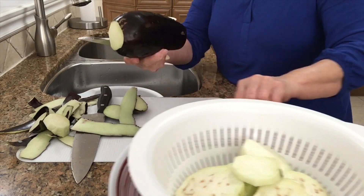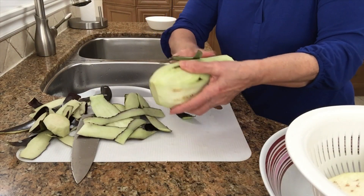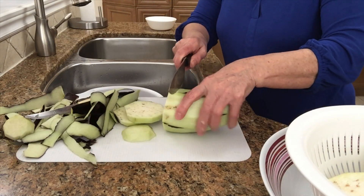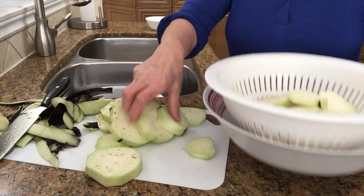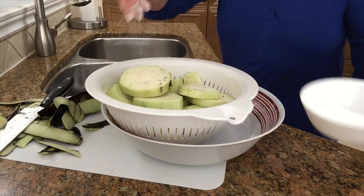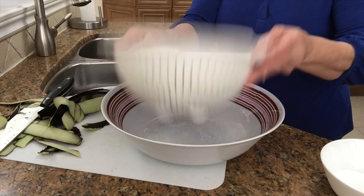I'm gonna do another one quick. They're gonna drain the water once they're done. I will show you because I'm gonna be frying these. I'm gonna put some salt on top again here, and shake them up.